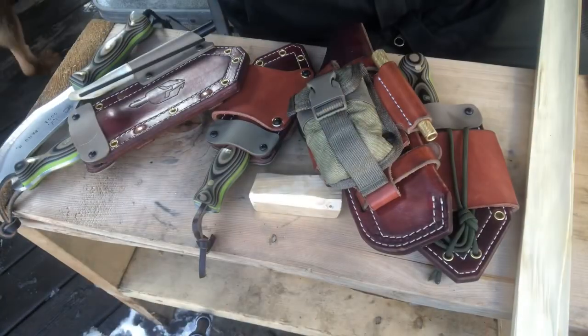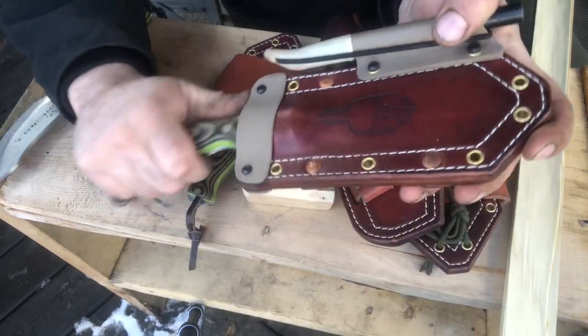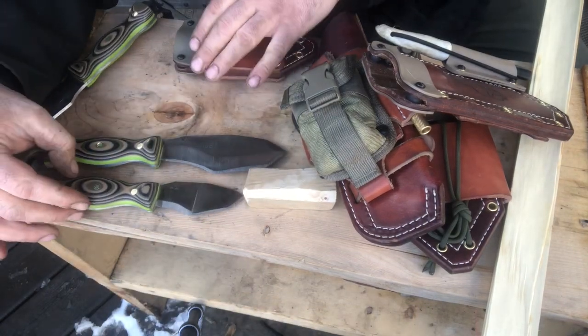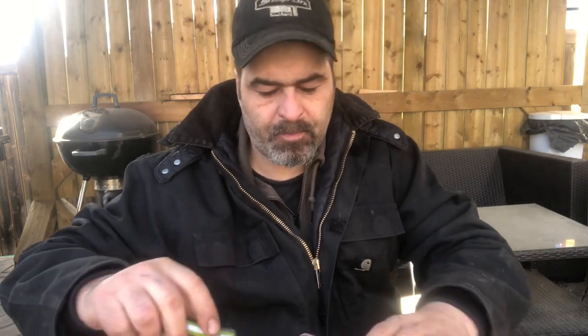I always liked the concept we have with the SK knife — it has the NK as a companion knife. So we have the SK and the NK as a companion. Sometimes you don't need a really big knife, or some people don't like an almost six-inch blade and prefer something small that's more controllable. It's a great EDC knife.